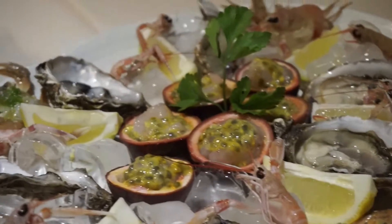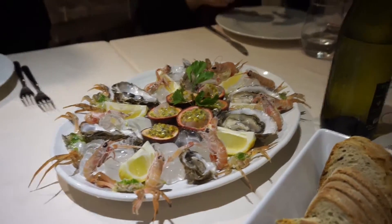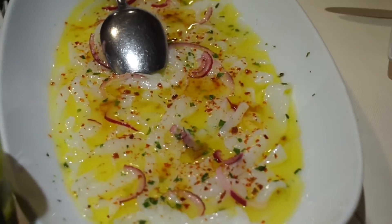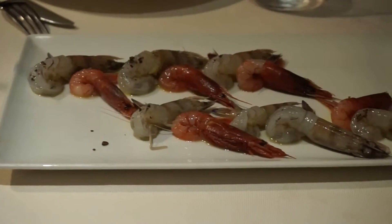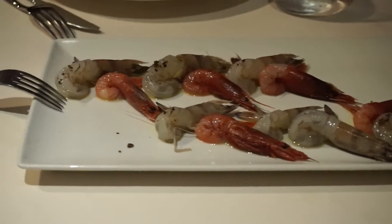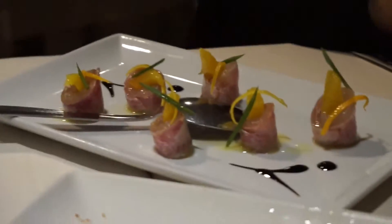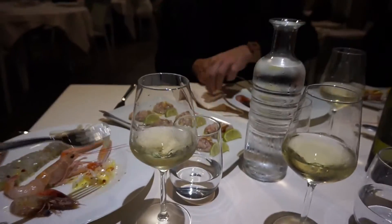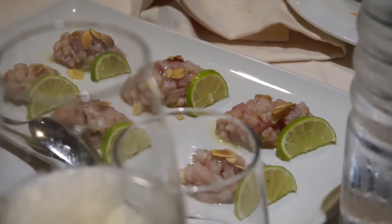Oyster, shrimp, passion fruit with shrimp. The second part is calamari salad with red onions and some different kind of shrimps. Friglia with orange and onion grass. And we have tartar of swordfish with almonds and lime.